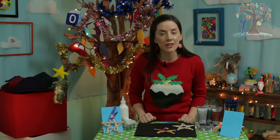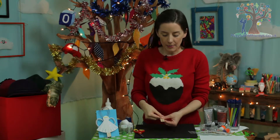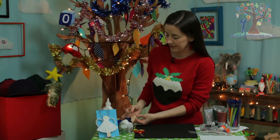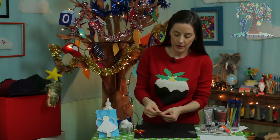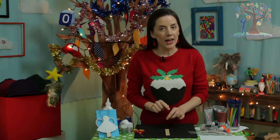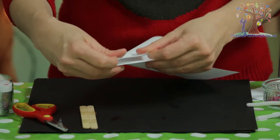Shall we get on to making our third decoration? It's a cute little angel. For this one you're going to need two lolly sticks, which we're going to stick together to become the legs and the body of your angel. Put some tape across them and wrap it around so it's nice and tight and firm. You can even add some cute little shoes like I did on mine. I'm going to make my angel's dress out of white paper, but you can use colourful paper or paper you've decorated yourself.